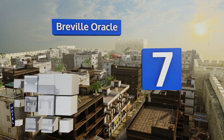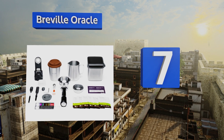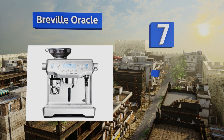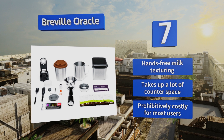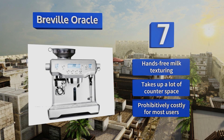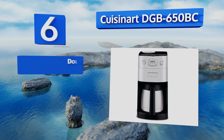At number seven, the Breville Oracle provides a brewing experience on par with top-level cafes, if you can afford it. This unit will take you to the next level of coffee production. Its dual boilers can be removed and descaled by hand, keeping the water in your cup as pure as can be. It features hands-free milk texturing, but it does take up a lot of counter space and is prohibitively costly for most users.